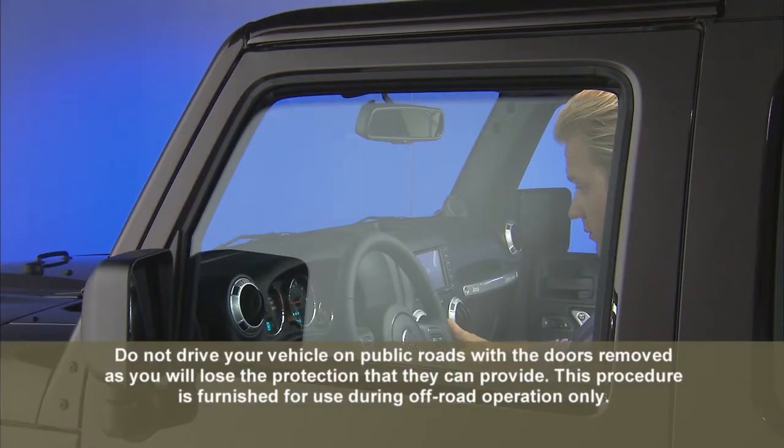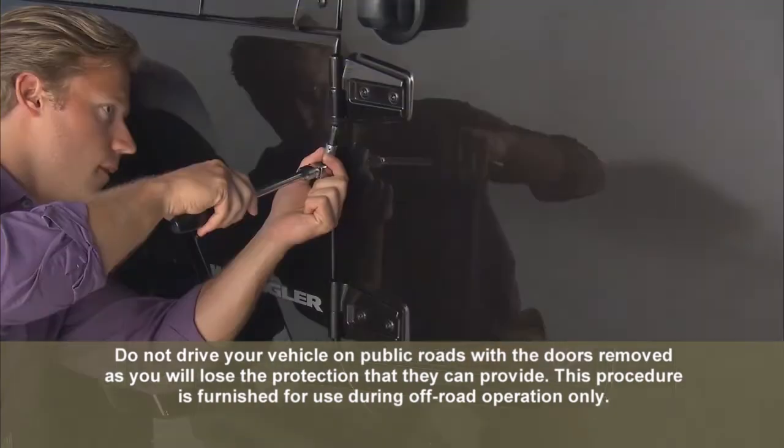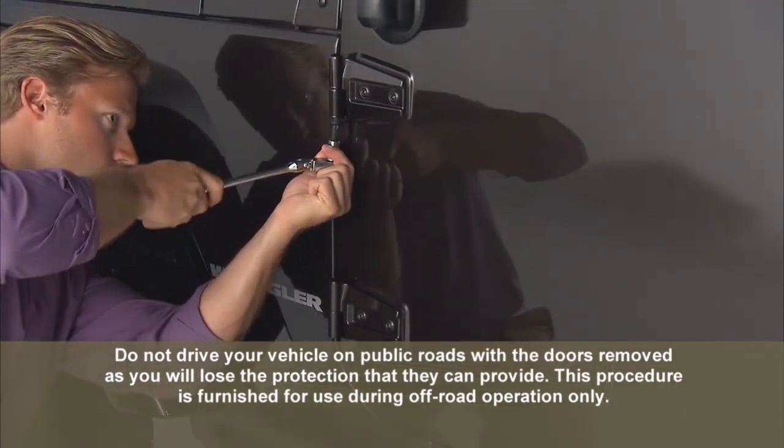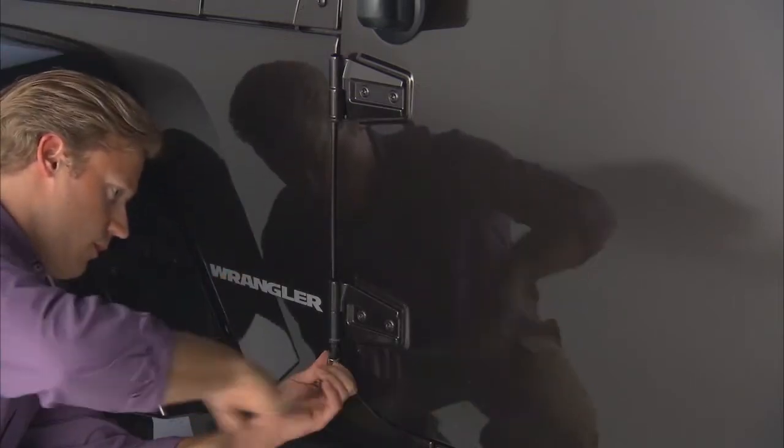To remove the doors on your vehicle, roll down the glass window to prevent any damage. Now, remove the hinge pin screws from the upper and lower outside hinges using a T50 Torx head driver.